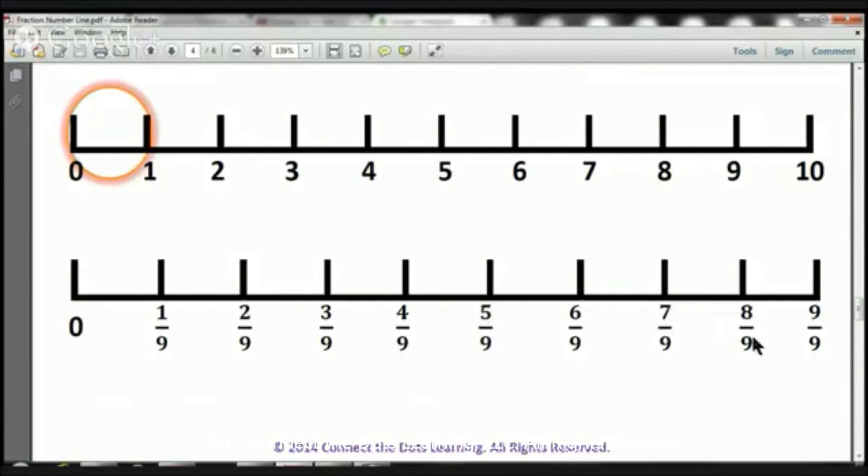From 0 to here, we have eight ninths, eight pieces: 1, 2, 3, 4, 5, 6, 7, 8. And from 0 all the way to here, we have nine ninths, nine pieces. And as you know, 9 over 9 is going to be equivalent to 1. Why? Because we're going from 0 to 1 — all we just did is magnified it. So nine ninths equals 1.